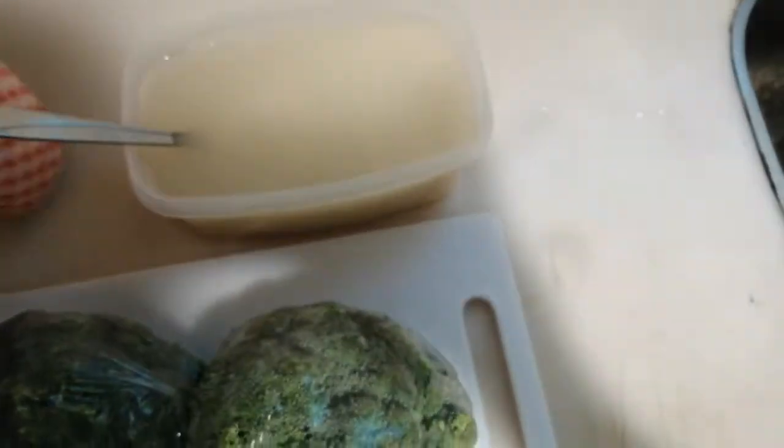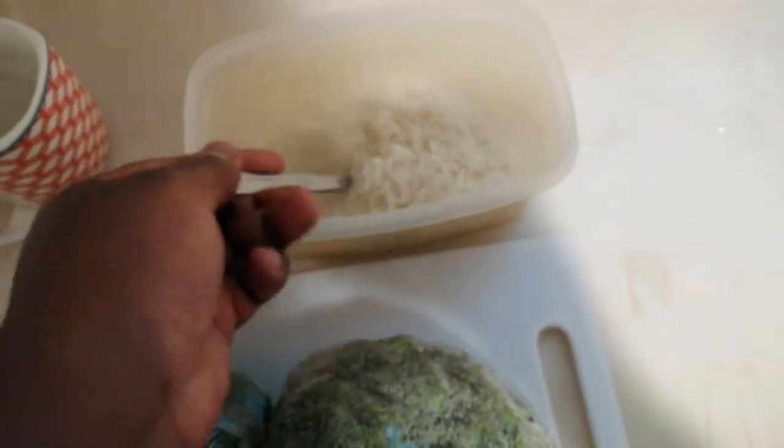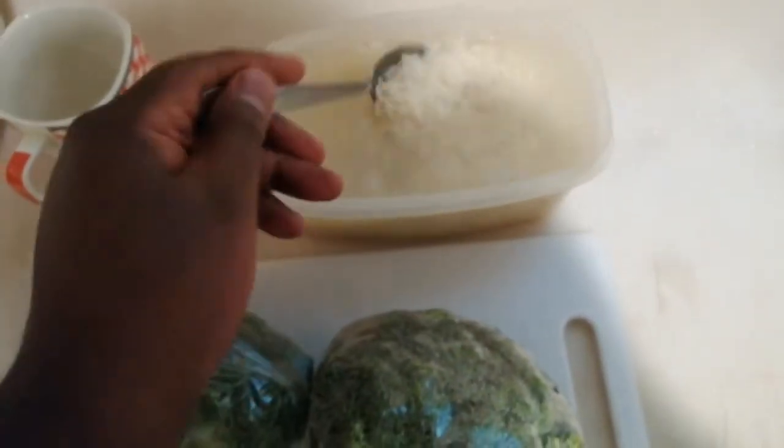I have one and a half cups — using this big mug, which is quite a big cup — of basmati rice. I've soaked it in water for an hour, but you don't need to soak it for a whole hour; you just need to wash it thoroughly. I'm going to change the water four or five times until the water is clear.